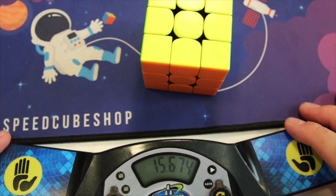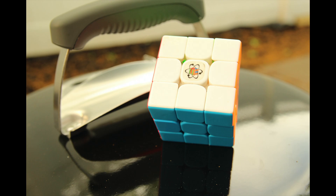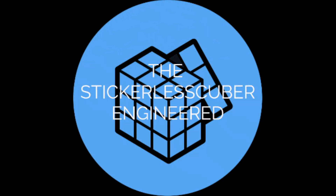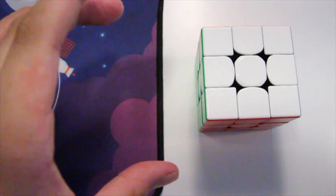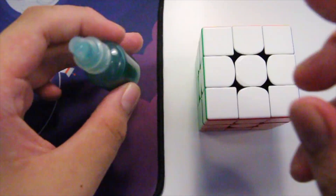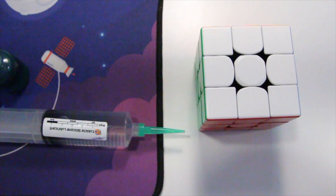Yeah, this is the best cube ever. Hey guys, we're going to be setting up the GAN XS. What you'll need for this is some Martian weight 5 and Luca 1 — don't forget to mix it up.